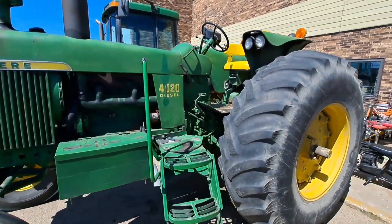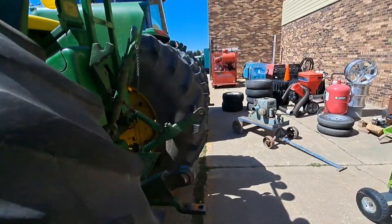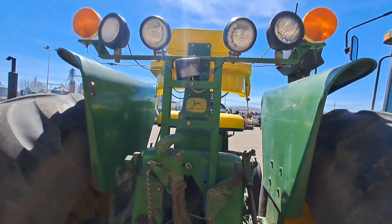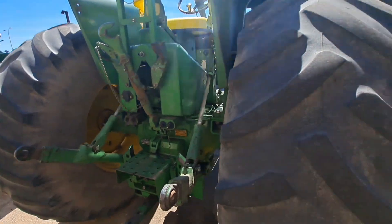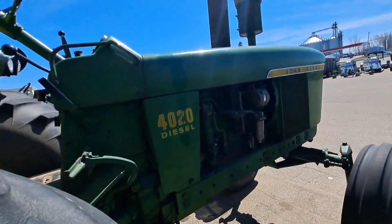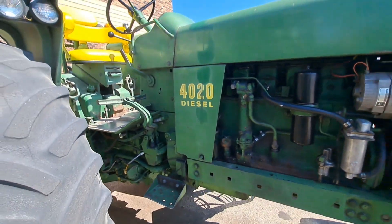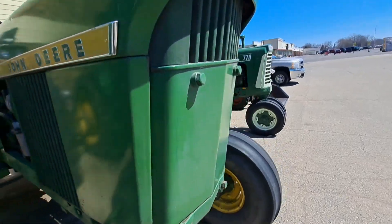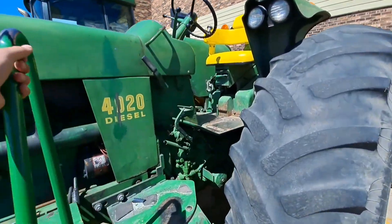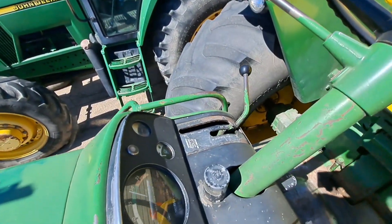John Deere 4020. The light bars on the back of it. Looks like it's a power shift.